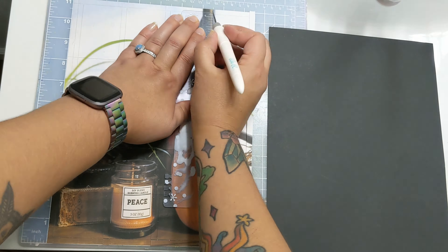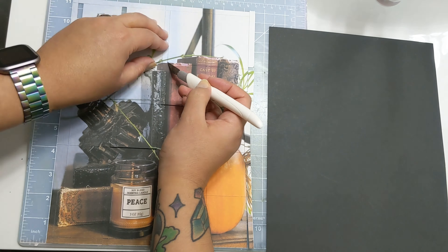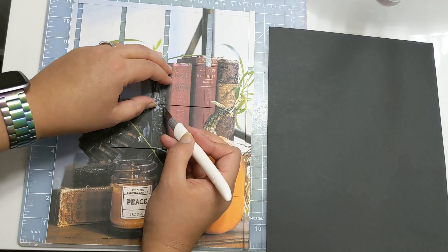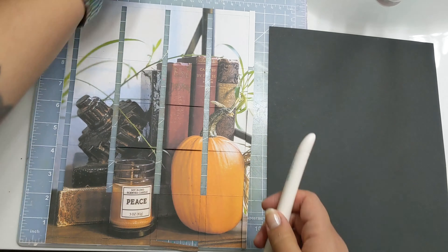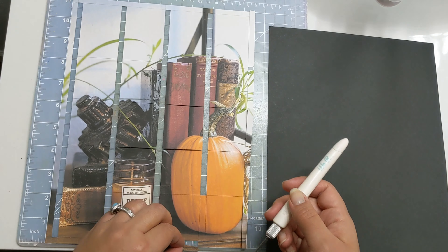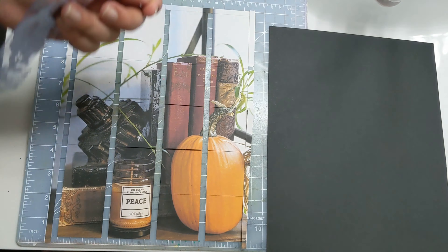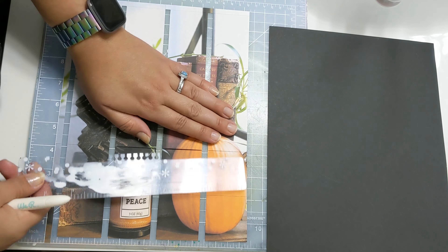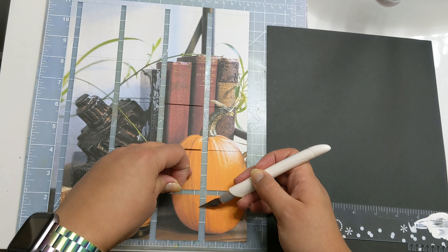Hopefully once I am done, I am able to remove these strips and you'll be able to see the mat through, so you will actually be able to see the grid. And hopefully I will be able to neatly transfer all of these pieces over to my 8.5 by 11 black cardstock over here to the right.